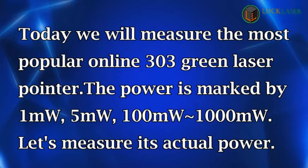Today we will measure the most popular online 303 green laser pointer. The power is marked as 1 milliwatt, 5 milliwatts, 100 milliwatts, to 1000 milliwatts. Let's measure its actual power.